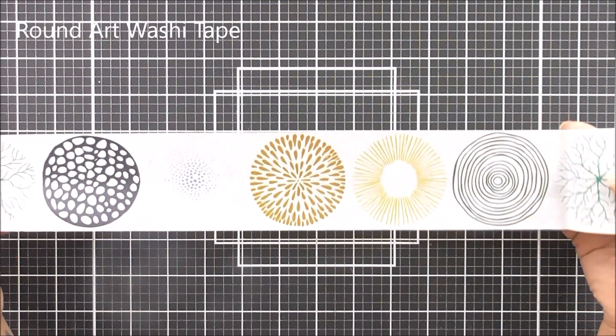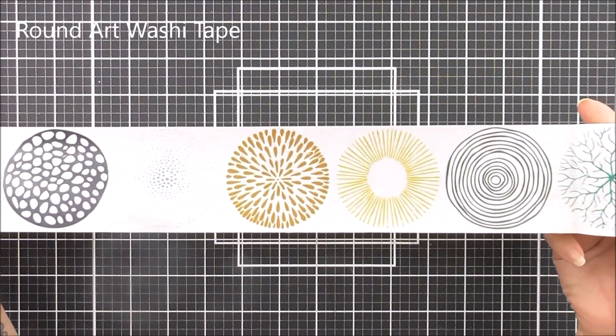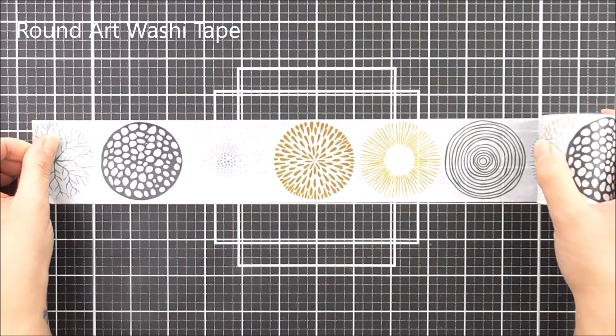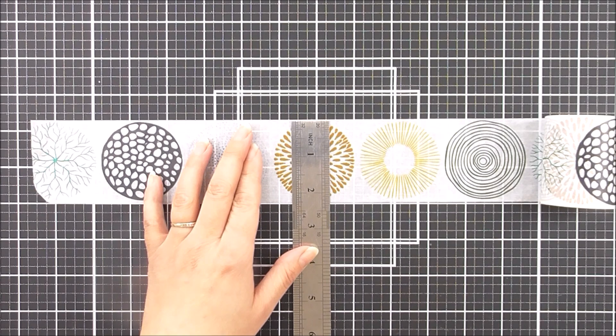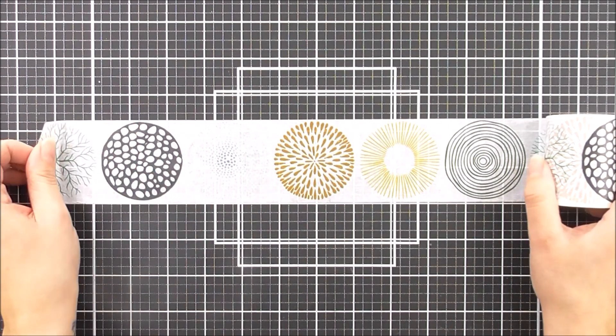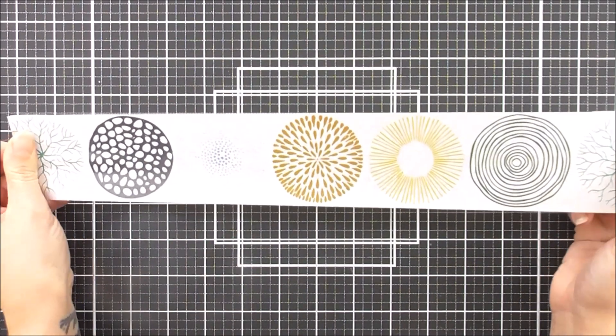Next up we have the Round Art Washi Tape. This one is 58 millimeters across by 10 meters long and it features lots of beautiful circle images that you can cut out and use as elements, or you could just use this washi tape as it is and it looks very, very pretty too.